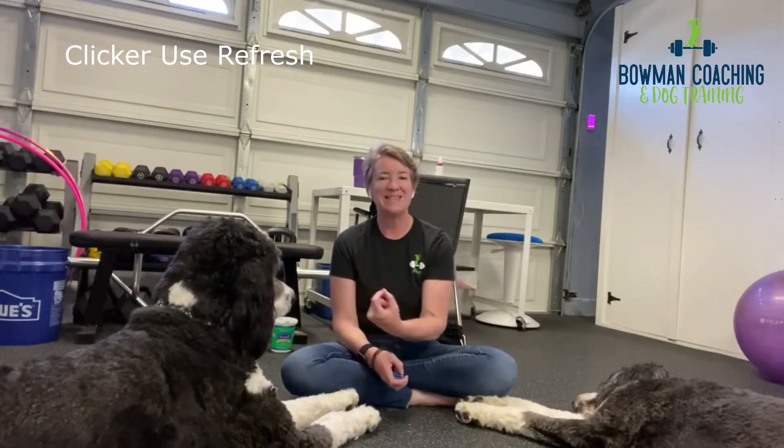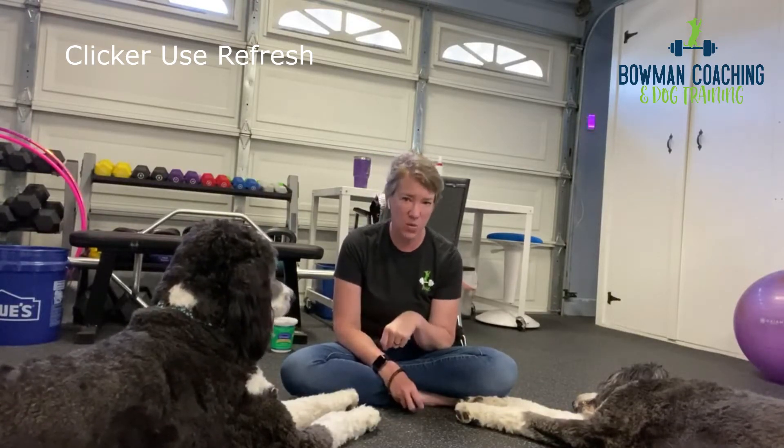If you click at the nose touch, the dog understands 'that's what you want.' But if you click at the point when they looked at you, the dog says 'oh, it's eye contact that you want.'